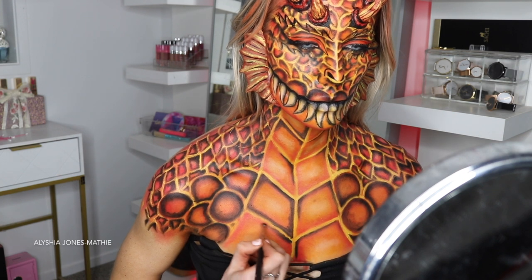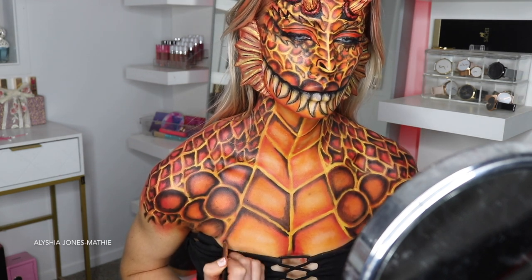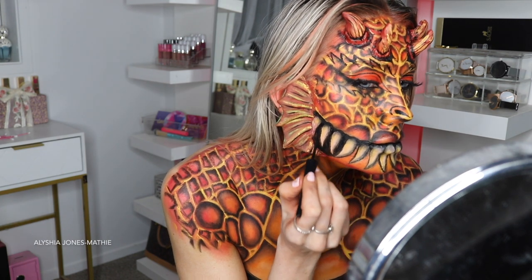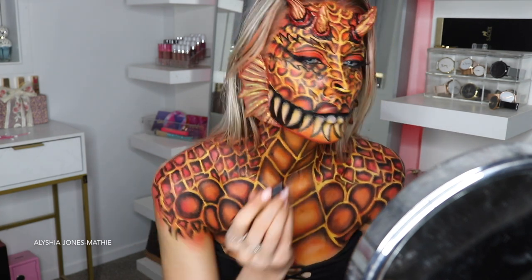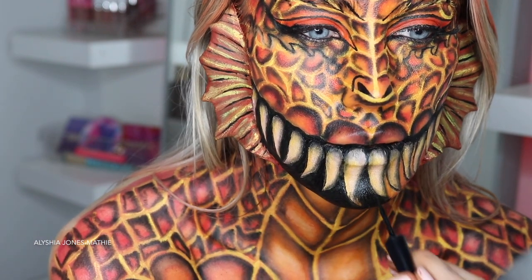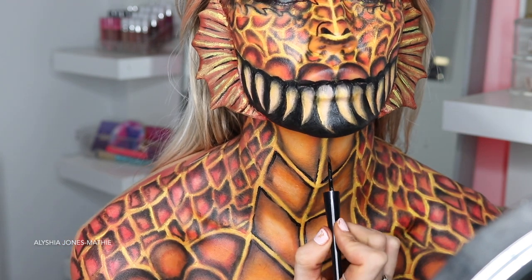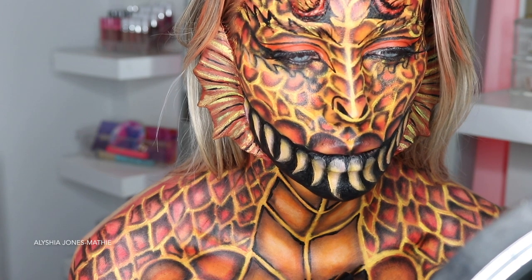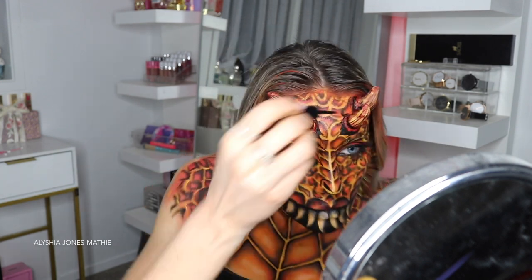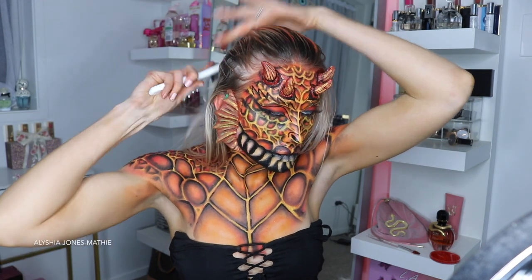Now I'm doing the chest part. I ended up filling the whole thing in black and drawing around it. Under the teeth I was going to leave it orange, but it looked kind of strange — I wanted it to look more like an open mouth — so I used the liquid liner to fill in all of that space. I love working with liquid liner; it's so much more pigmented than paint. I use it to highlight areas around the face to add dimension and contrast.